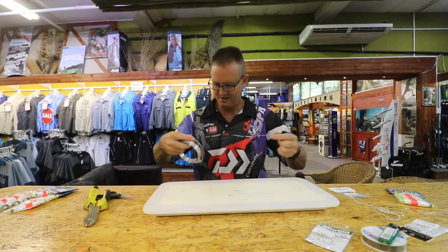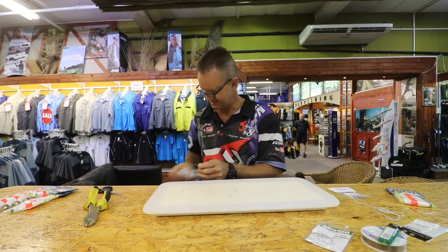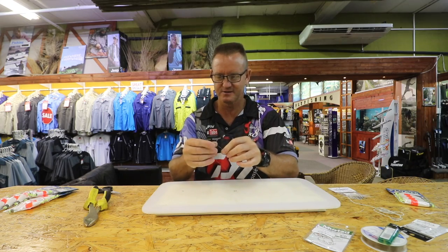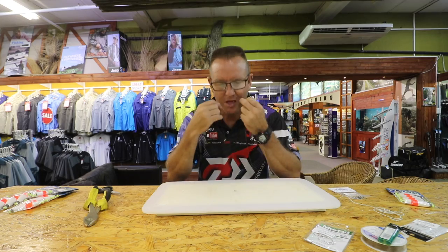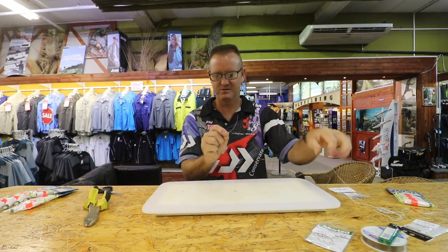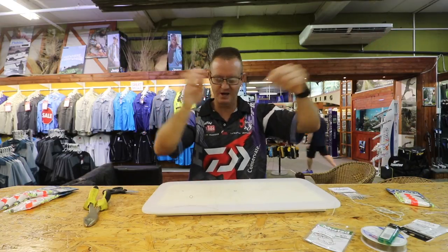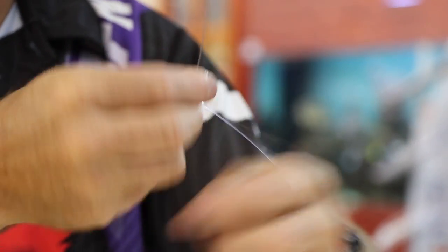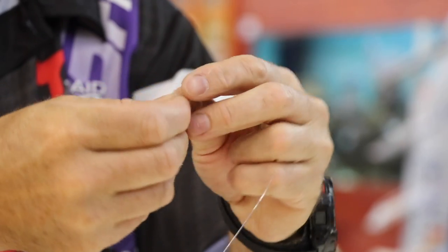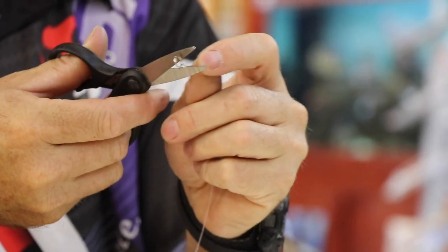I'm going to take 2 meters of nylon and we're attaching it to the other side of our solid ring with a figure of 8 — form your figure of 8, slide it down. So now on the 2 meter part of your line, another solid ring — 1, 2, 3 times. Forming your figure of 8, slide it down, pull tight. Cut off the tag end.